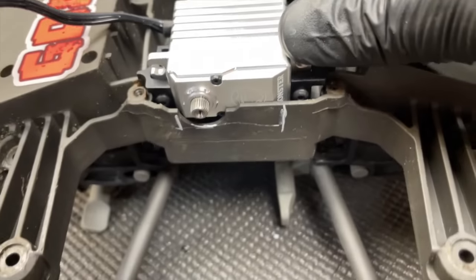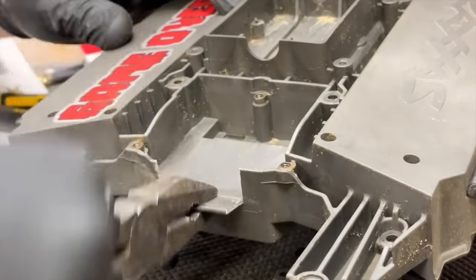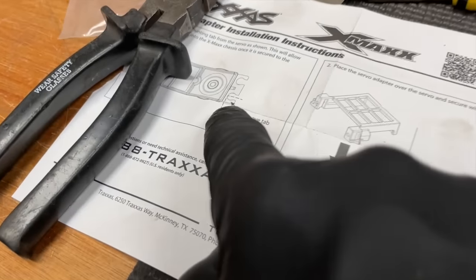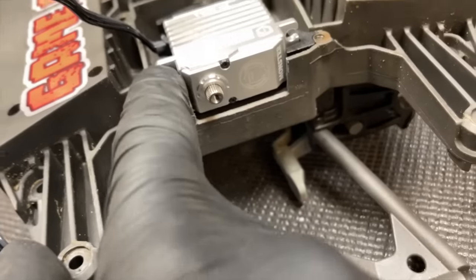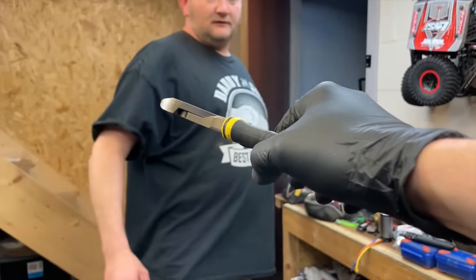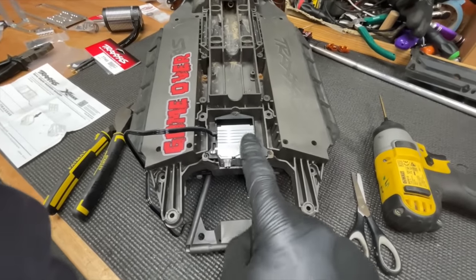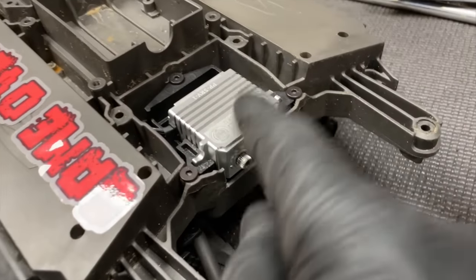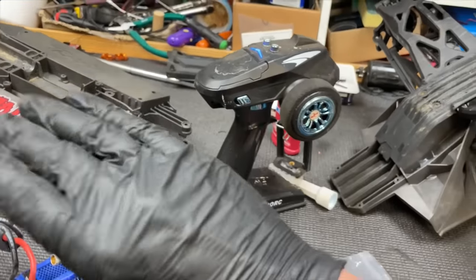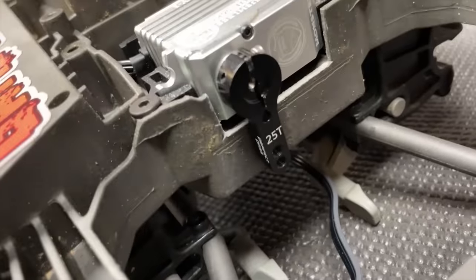The servo doesn't quite fit, so we need to cut a little bit out of the chassis. The instructions also say we have to cut a piece off the servo rock, otherwise when you put the chassis back on it'll hit. Next, we set the servo arm with trim at zero so we can mount it on there nice and squarely.